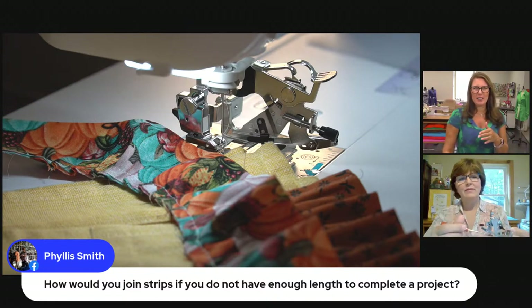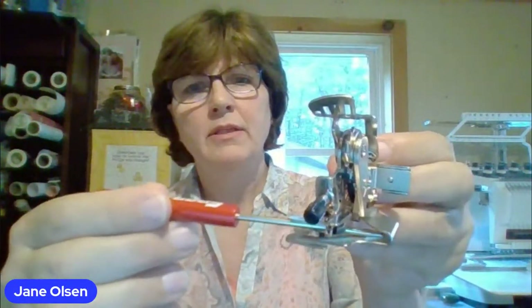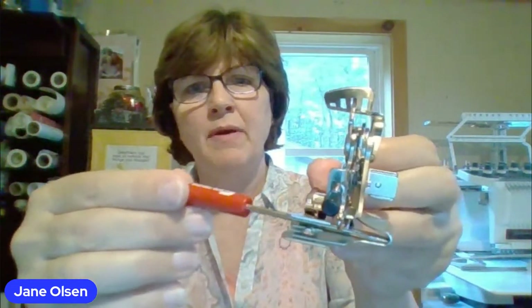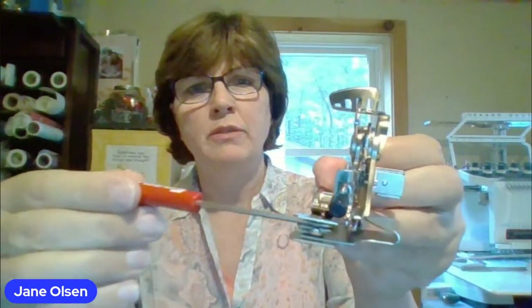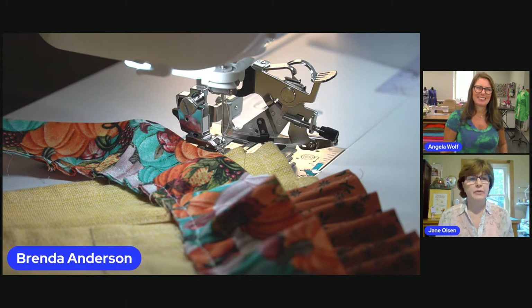I see some of you asking questions we already covered at the beginning — make sure to save this and go back to watch from the start. Jane is just going to show where this bar is right here — that's where Brenda brought the fabric in. From there to where the needle goes in, that's how much space you have — approximately an inch and a half.